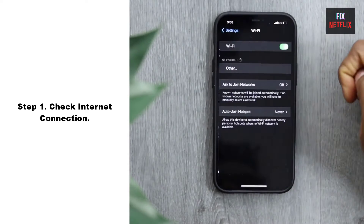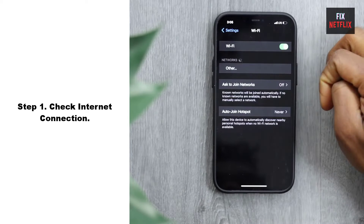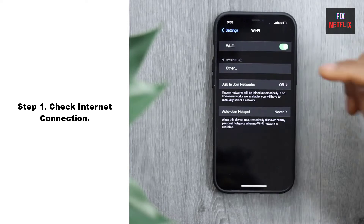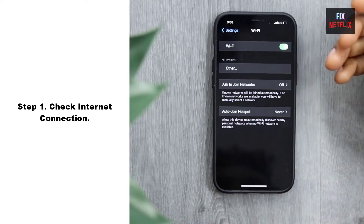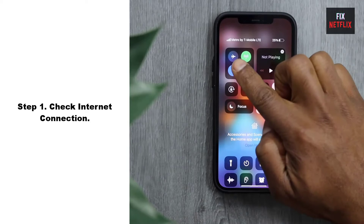Step 1: Check internet connection. If your TV is not connecting to Wi-Fi, the first step is to troubleshoot the network connection. Start by checking if other devices in your home can connect to the Wi-Fi network. If other devices are working fine, then the issue may lie with the TV itself.